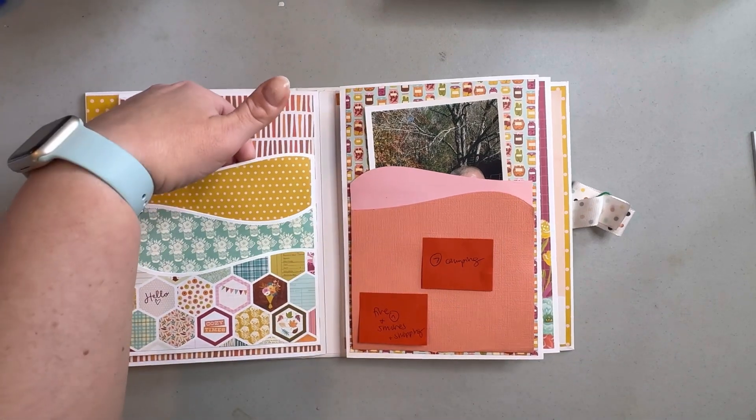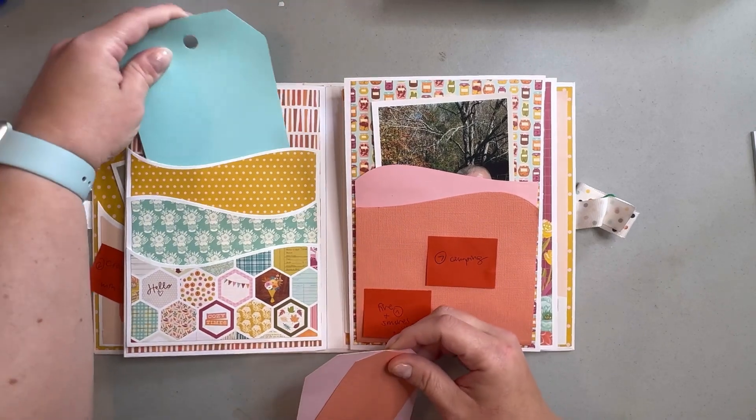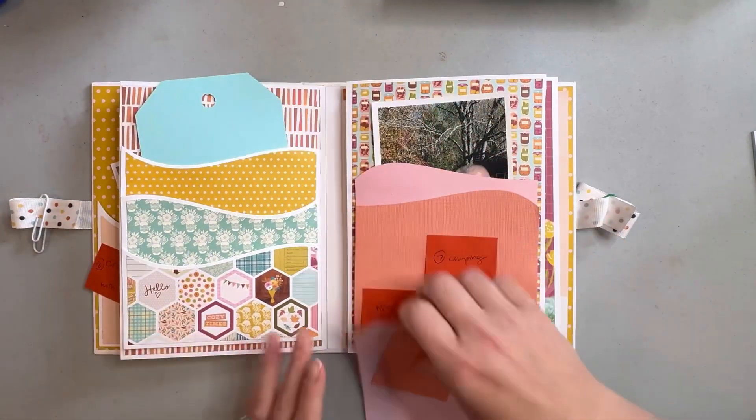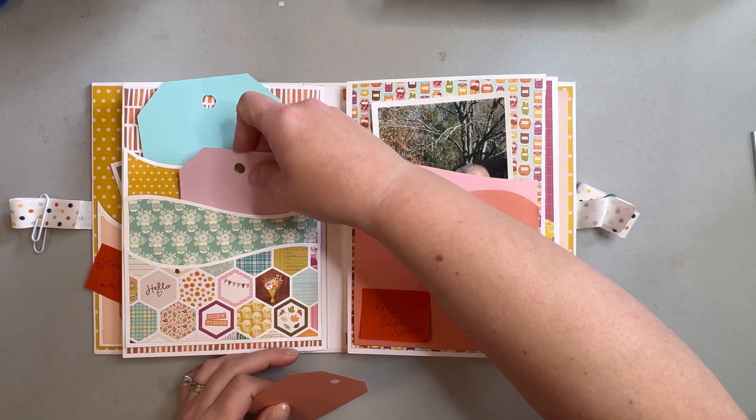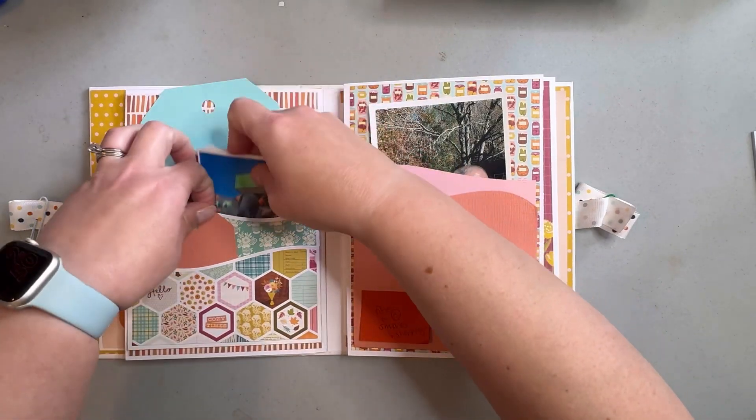We just chose to make some more tags and leave room to embellish those and put stuff on them. I'll have this big one back here.